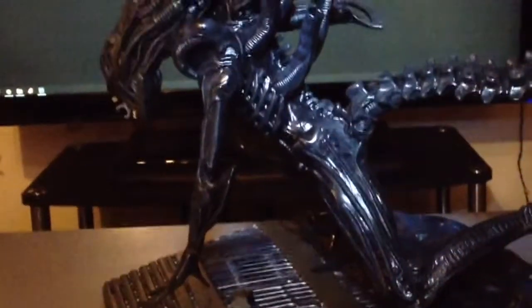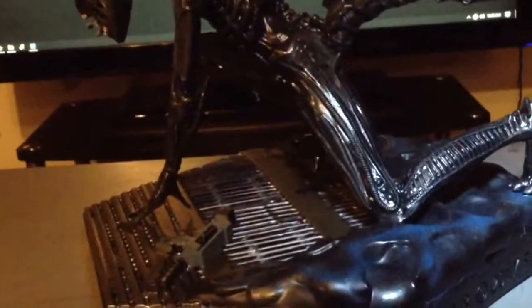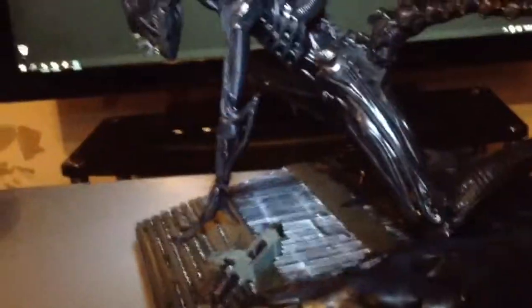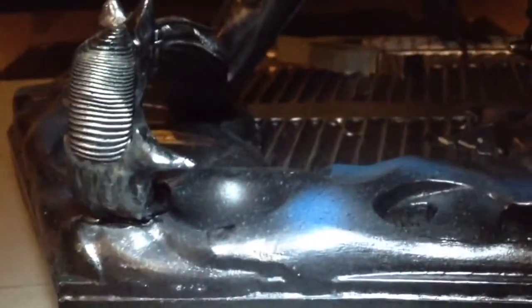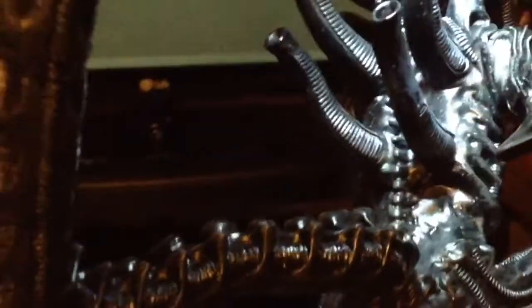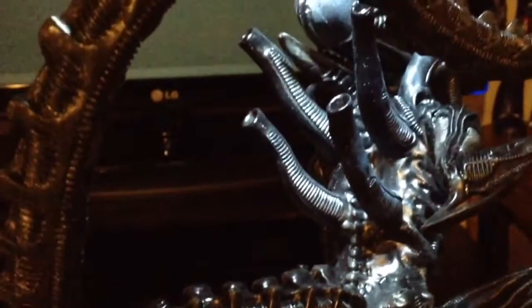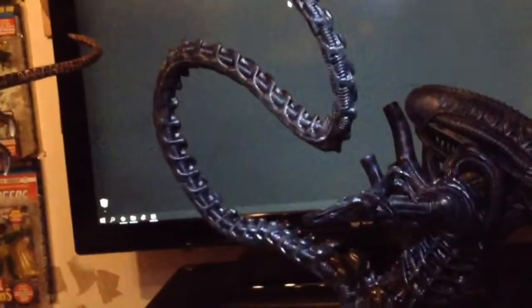There's a shot from the side. It's a really sweet crawling, lurking pose. Sculpting under the foot pad — very crisp. Love the tail.